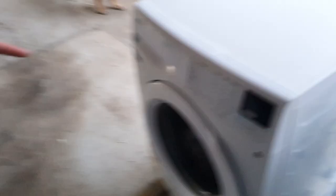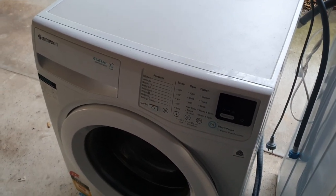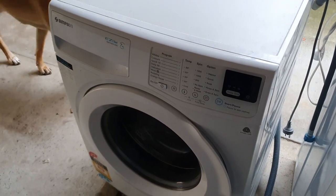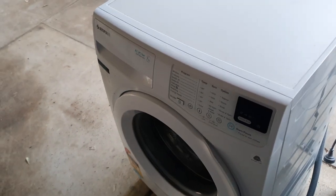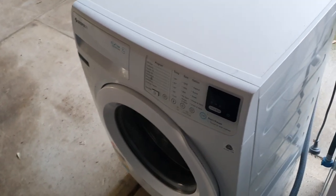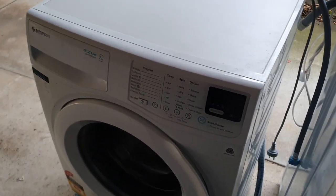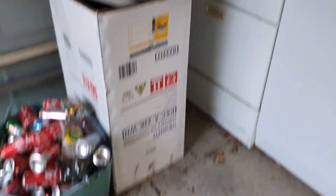Last Simpson ever made — last Simpson front loader model ever made, because it's gone obsolete. It's now Westinghouse. Simpsons, made by Electrolux — Simpsons has been an Australian brand since the start. And that's it, literally finished a few months ago. So you have to have one. There's also recycling — we've got 10 cents for the cans.